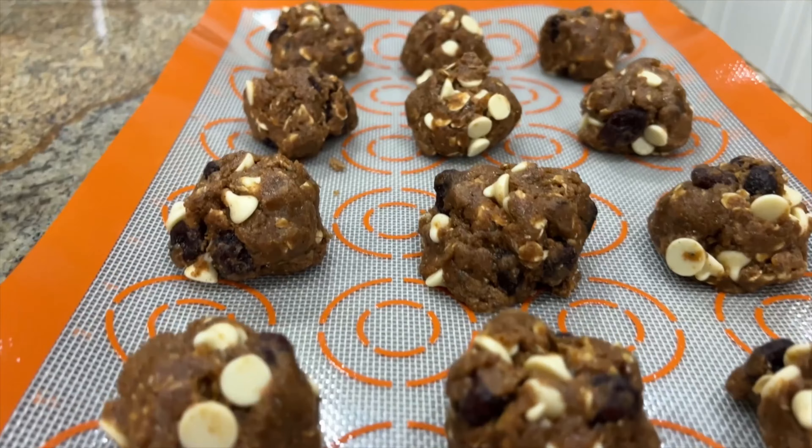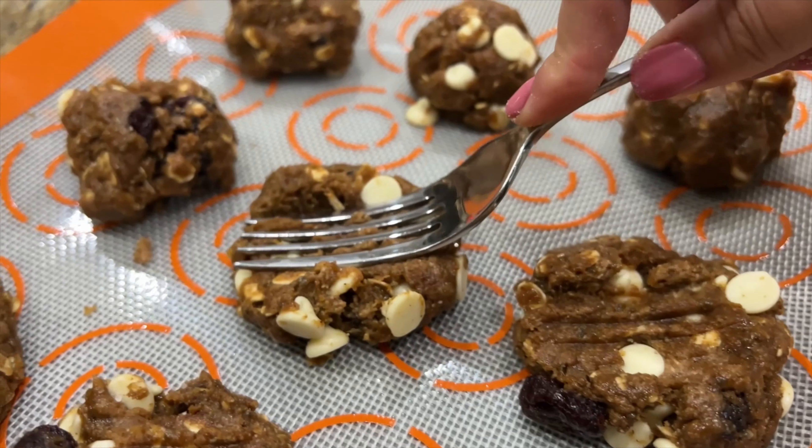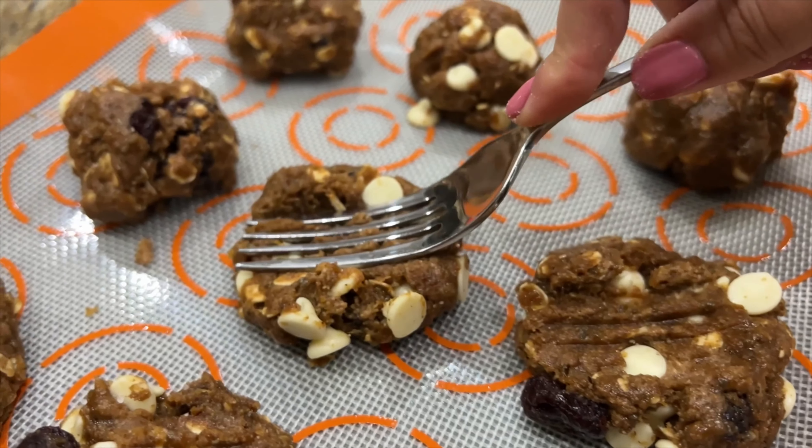Trust me, this will soon be your most requested cookie. And yes, it's healthy. Time to put them in the oven. This makes exactly 12 cookies. I just use my hands to make little balls, and then I place them on the silicone cookie tray.